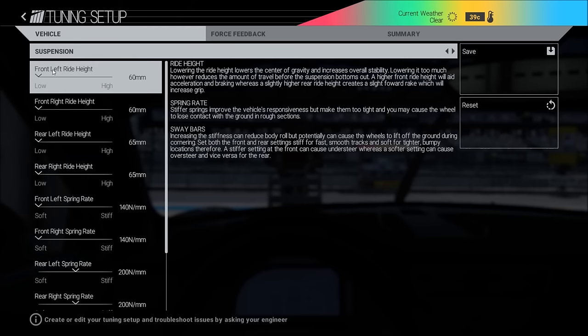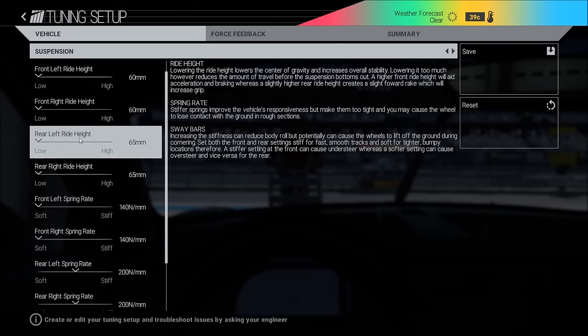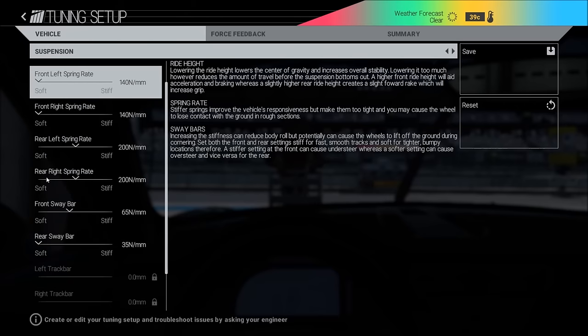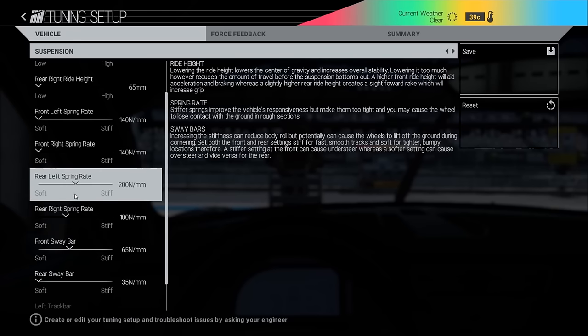Ride height: I would say always the lowest. On tracks like Spa or Bathurst you can make it a little bit higher because the track is so uneven — Eau Rouge for example can be pretty hard to take with the lowest setting. Spring rate: some prefer a little bit more on the front, but I like to have it as soft as possible on the front.